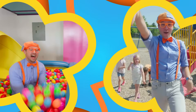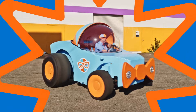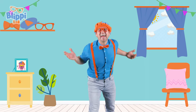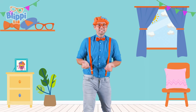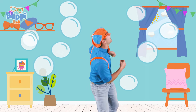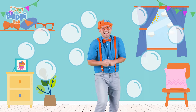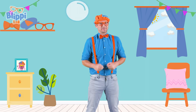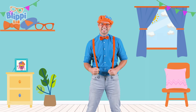B-L-I-P-P-I! So much fun about Blippi! Want to show Blippi! Hello! Hey, it's me Blippi! I'm just hanging out with all of these bubbles! I sure do love bubbles, do you? Yeah! Well in this video you and I are going to meet someone really cool that knows a lot about bubbles. Are you ready? Let's go!